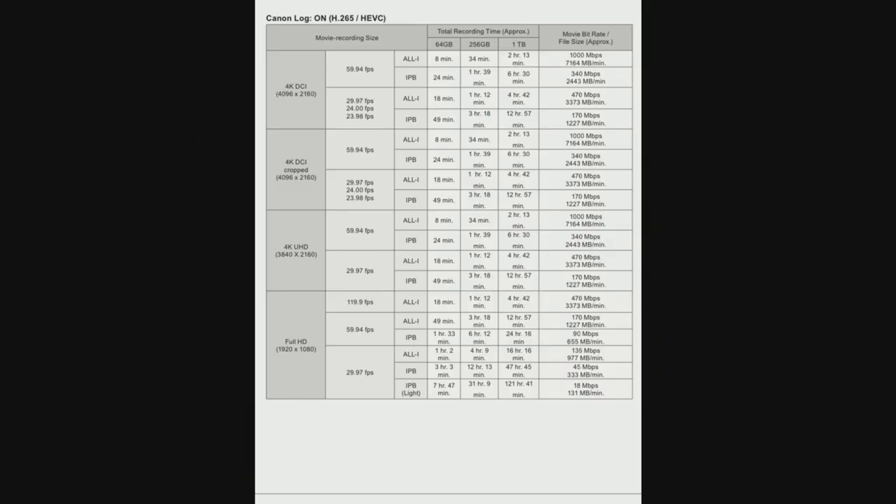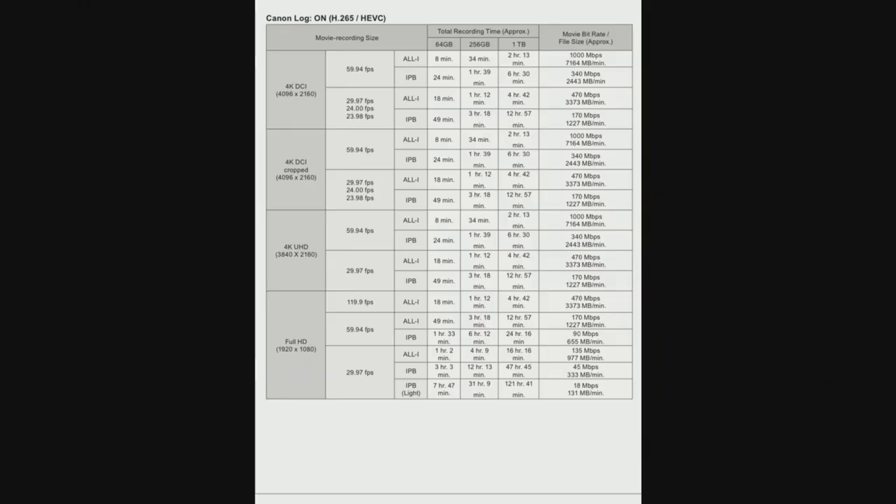As you can see here, the DCI H.265 60 frames per second All-Intra at full frame is a thousand megabits per second. SD cards on the Panasonic S1H can't record that. It just boggles my mind that people say Canon is crippling this camera, when if you really sit down and dive into the specs, Canon is offering something that nobody else in this market is offering — if you really think about it.